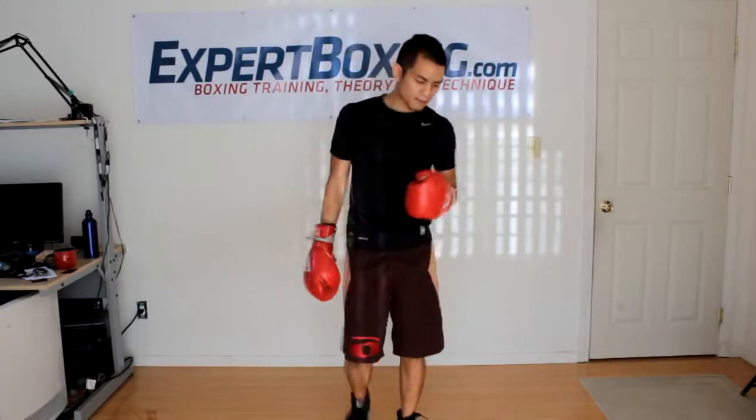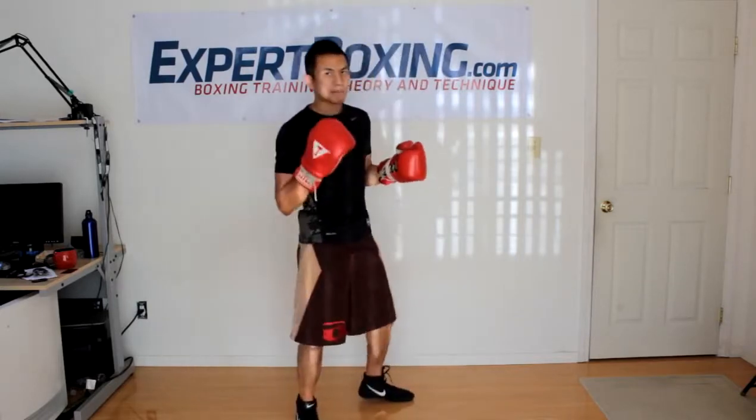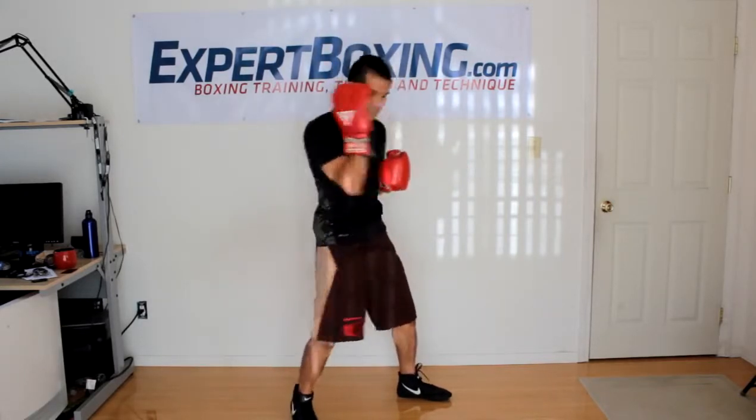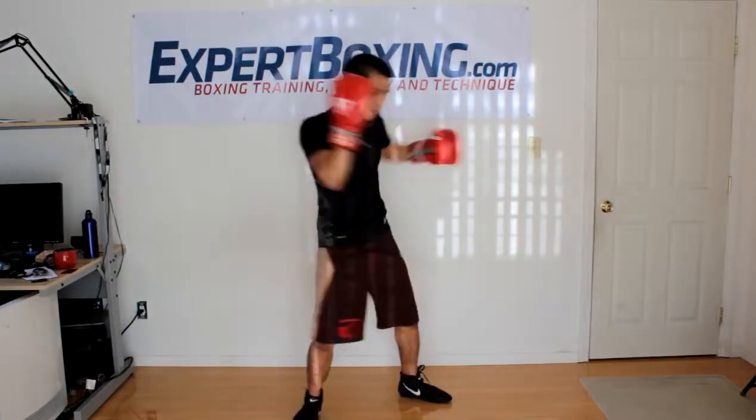Key mistakes a lot of guys are making. One: don't drop the right glove when you throw the hook. It's a common habit — most guys don't even know they're doing it. If you drop it and he throws the left hook at the same time, you'll get knocked out. Keep this right glove tight to your face when you throw this hook.